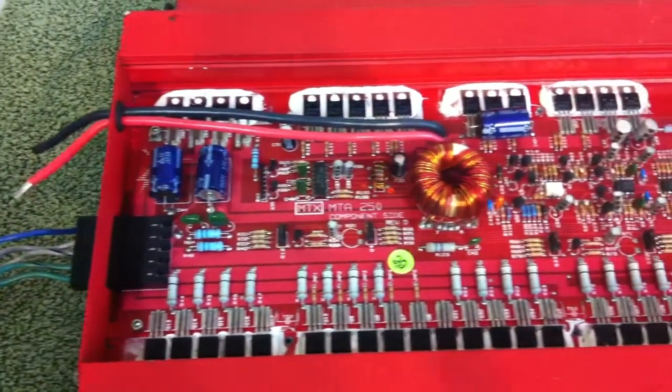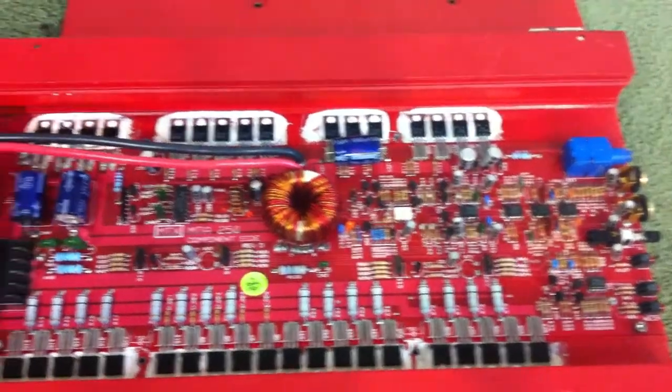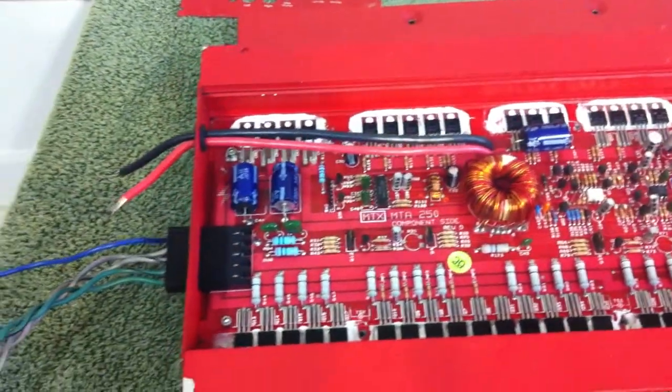Just a beautifully designed amp. This amp still works great — I have put it on the bench, and maybe I can hook it up real quick for you so we can see what it sounds like.